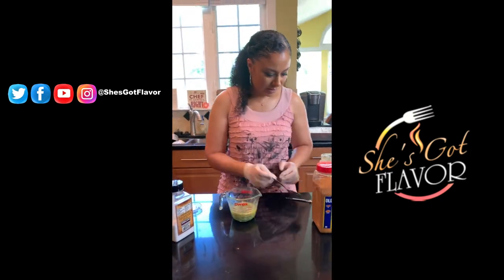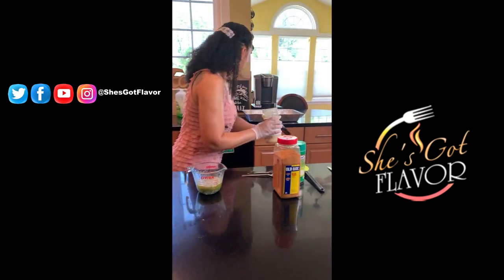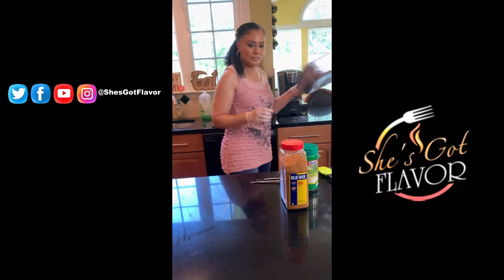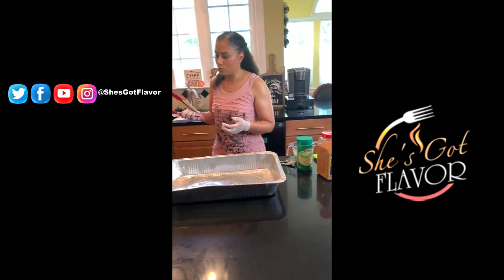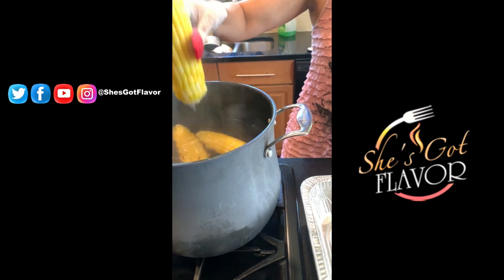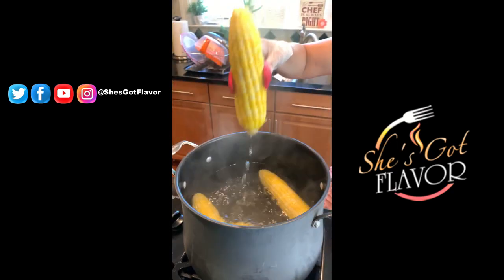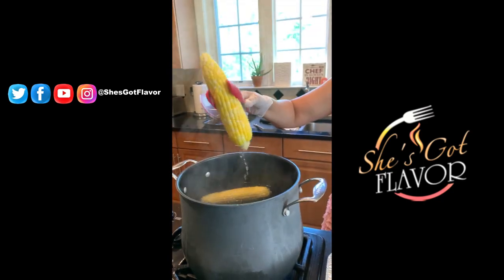I'm going to move this stuff out of my way and bring an aluminum pan over. You can use a small one — I only have five corn on the cobs — but I like to use a large one because once you put the butter on it, I like to roll it around in the butter. Just drain the water off and drop them into your pan.